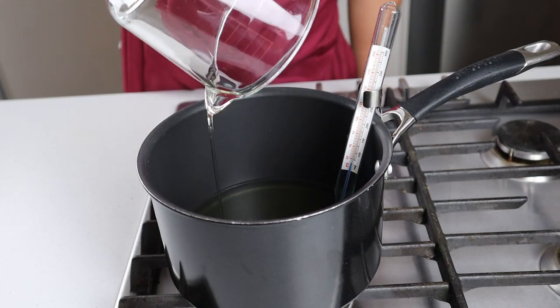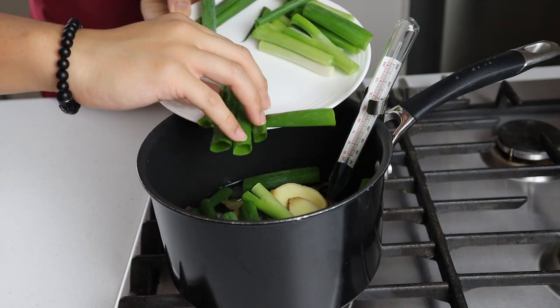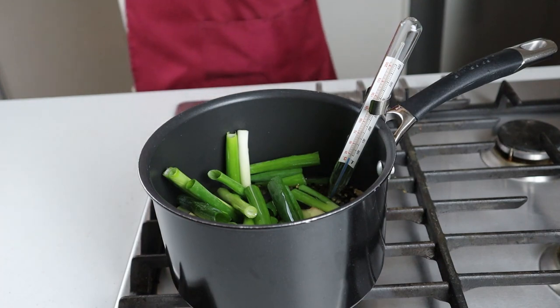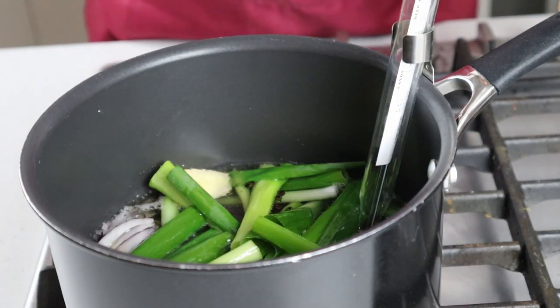Moving over to the stove, we've got a saucepan with a candy thermometer ready to go. We're going to add in all of our aromatics along with our vegetable oil. If you don't have enough oil to cover everything, just add in about a cup's worth at a time until it's completely covered. Then we're going to turn this up to a high heat until things start to get hot and bubbly.